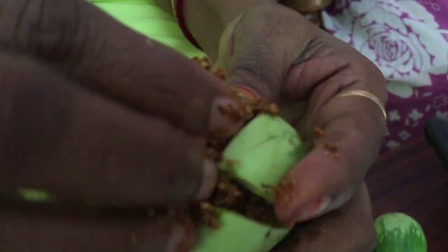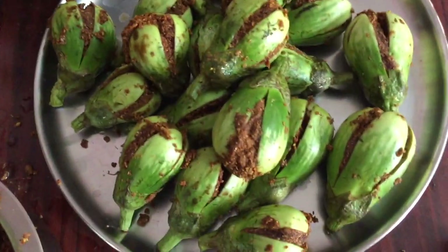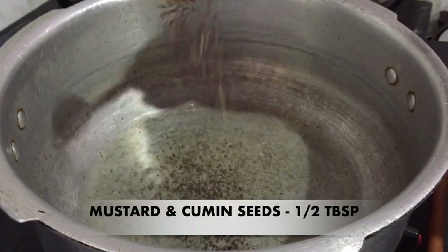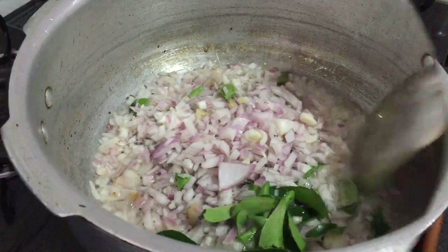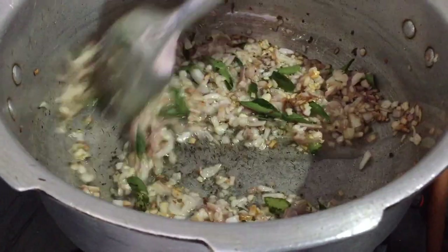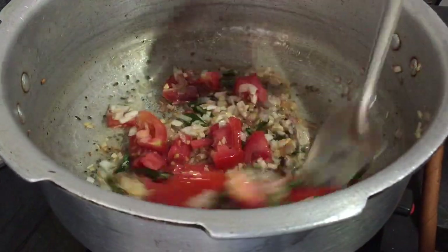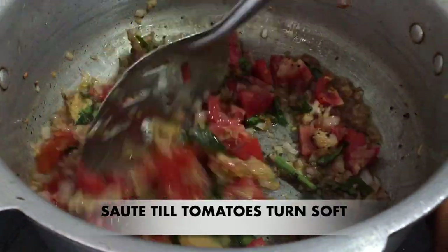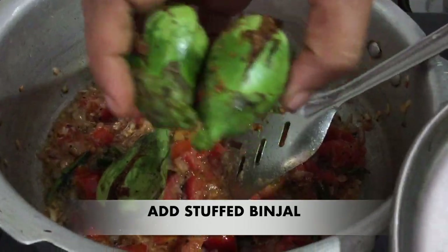Add 1.5 spoons in a cup of water. Add 2 tomatoes, ginger paste, and 1 spoon in a cup of water.